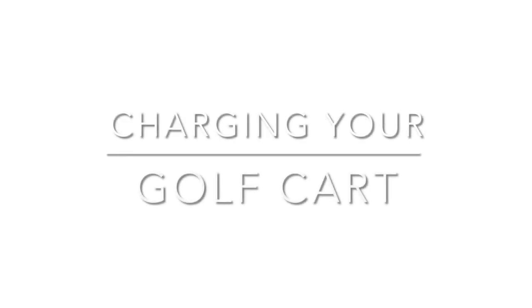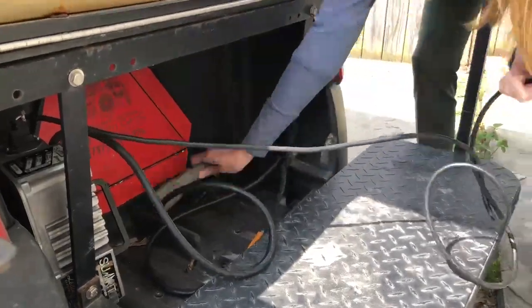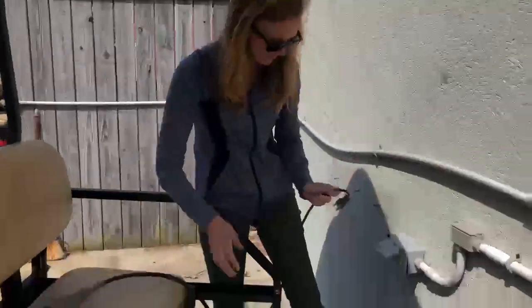Welcome to Charging Your Golf Cart. First, locate the charger under the rear seat. Take both cables out of the back and plug the power cord into the wall outlet.